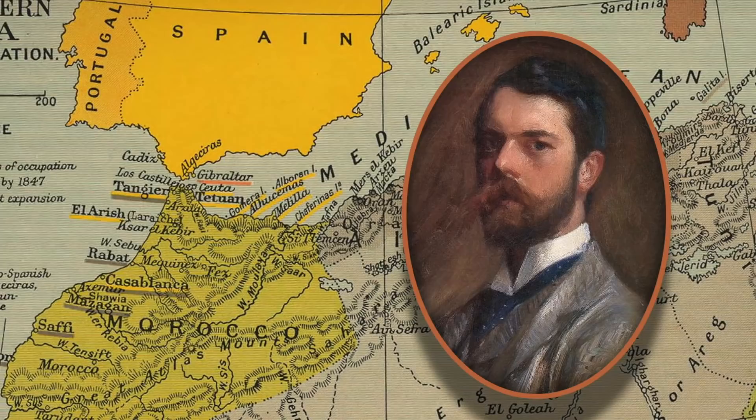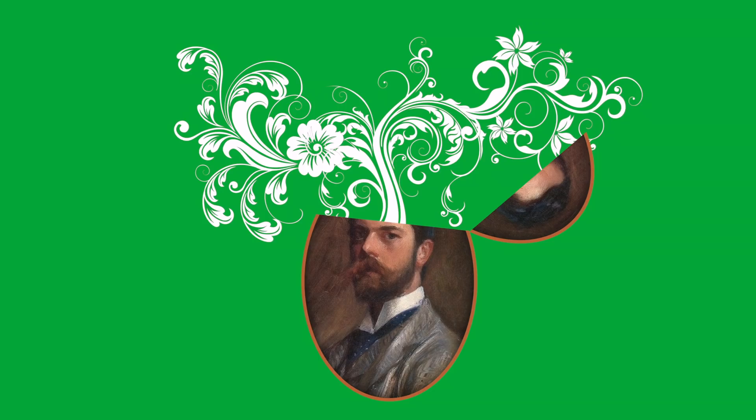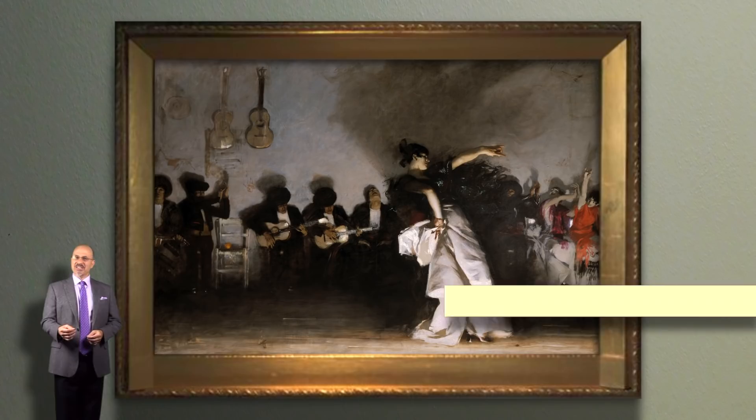In 1879, Sargent toured Spain and North Africa, producing countless watercolor studies and oils. Out of that journey came a germ of an idea that incubated in his mind for over a year. The result was this painting: